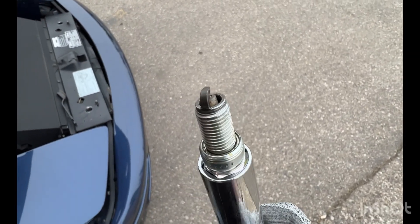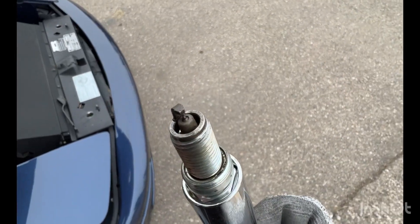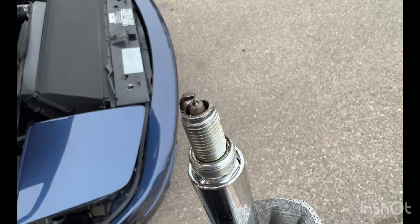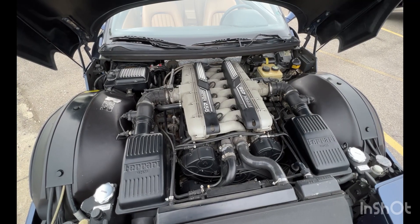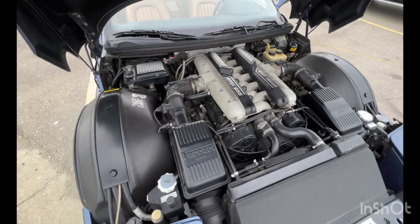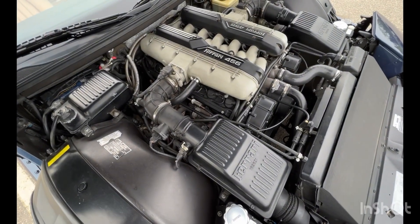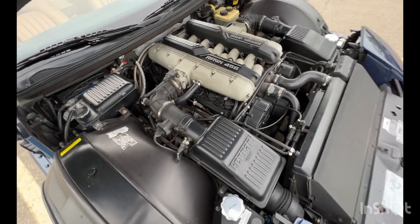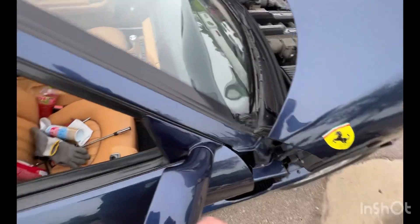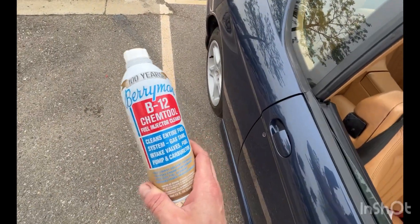Just cleaned them up really quick with a little wire brush. We'll see if I still get the misfires after cleaning all of these up. I've cleaned each spark plug and it seems like the right bank was actually in worse condition than the left.